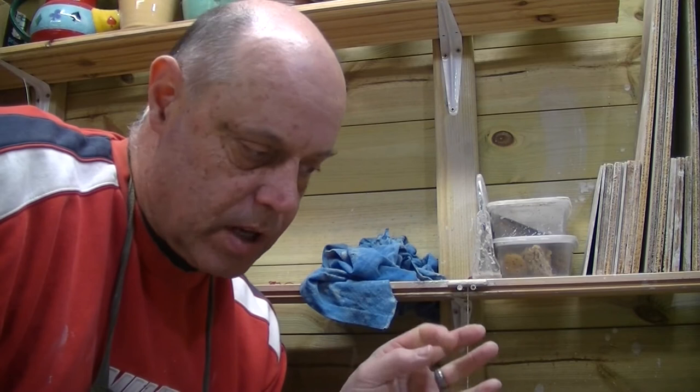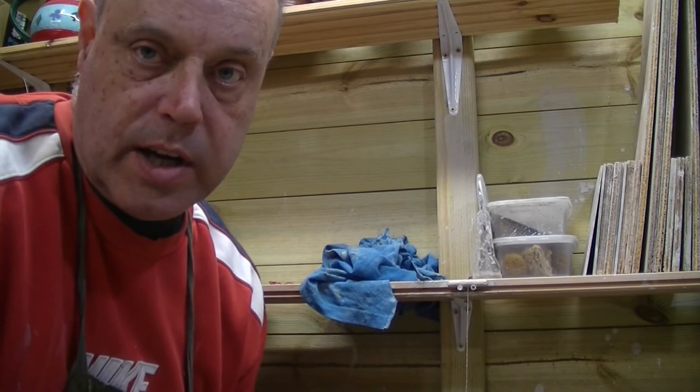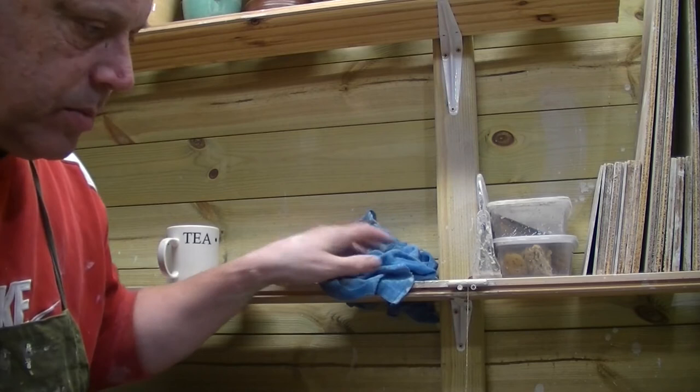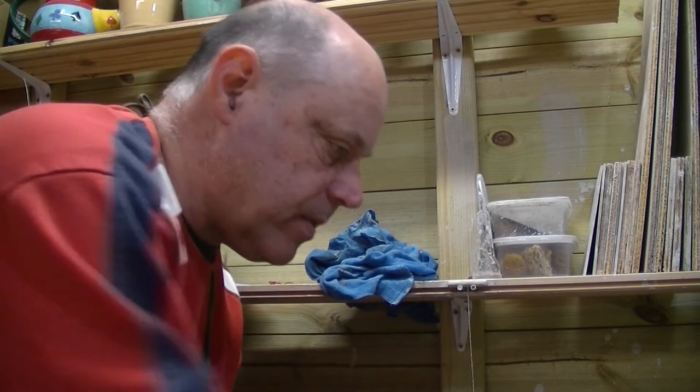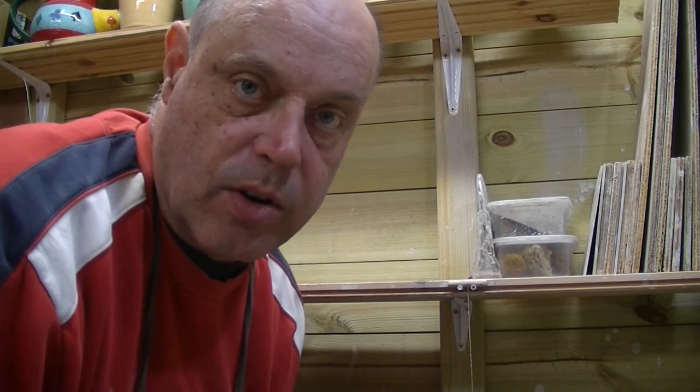Trim and handles to come - check back soon for the mugs trim and handles video. Hope you've enjoyed - like, subscribe, comment, Facebook, webpage, Instagram, and now Parlour which is the new thing. As always, if you like anything get in touch - I'm sure we'll come up with some arrangement. Until then, catch you in the next video. Cheers, bye!